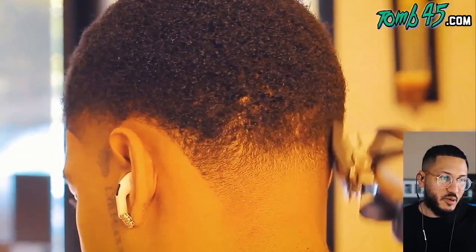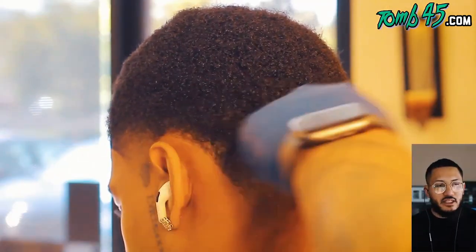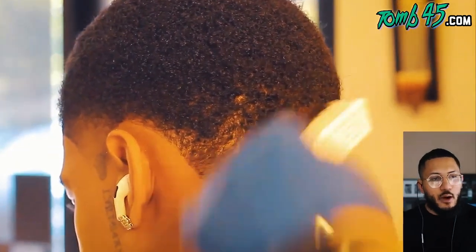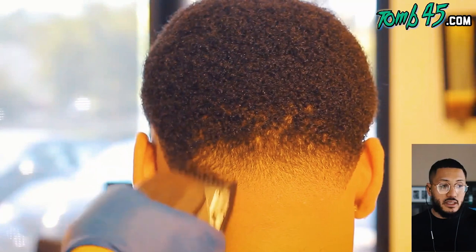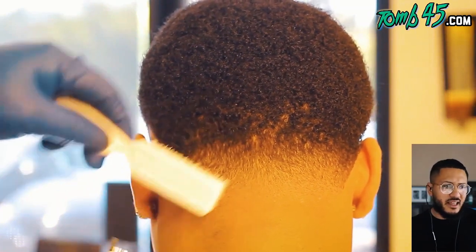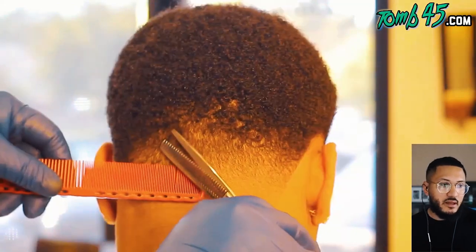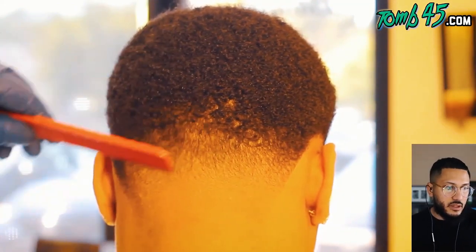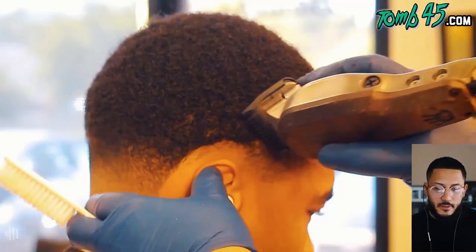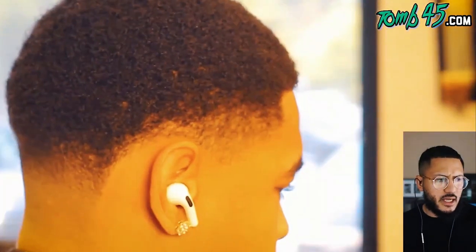Man, that's coming out so clean. You guys ever watch these videos and think you'd love to cut the same client in two weeks and see how your cut comes out on that exact model? That would be a cool YouTube collaboration thing, but obviously the logistics would be near impossible. Now he repeats the same steps on the other side - that side was worse than the other side.